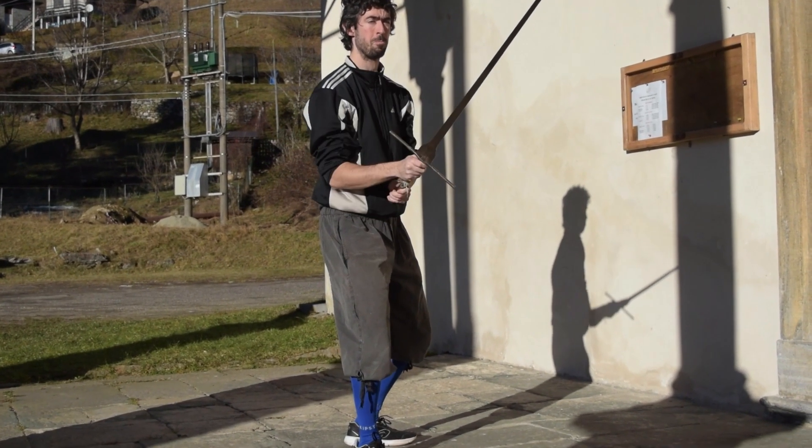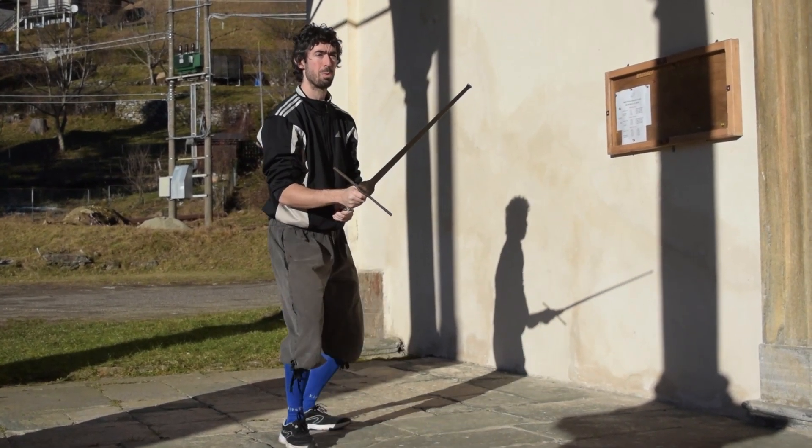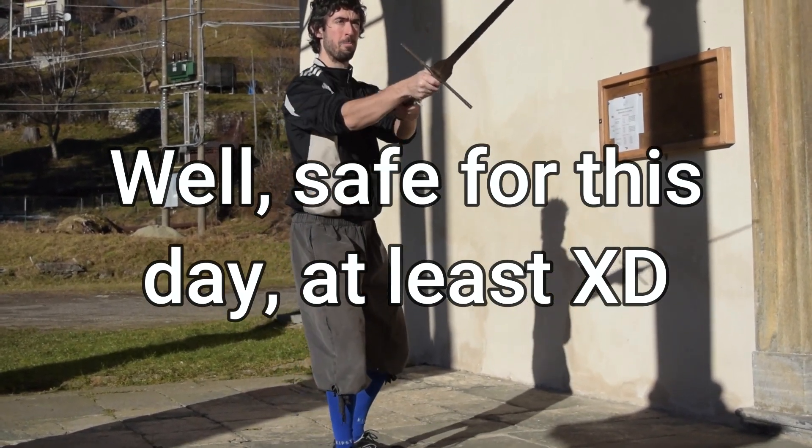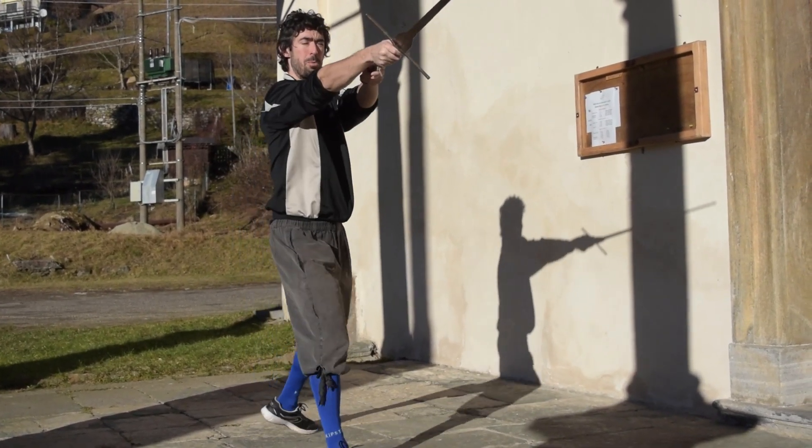This workout is meant for winter times, which on my side of the globe at least tend to be cold, so it can be practiced inside if you have around 4 to 5 meters of linear space somewhere at home.